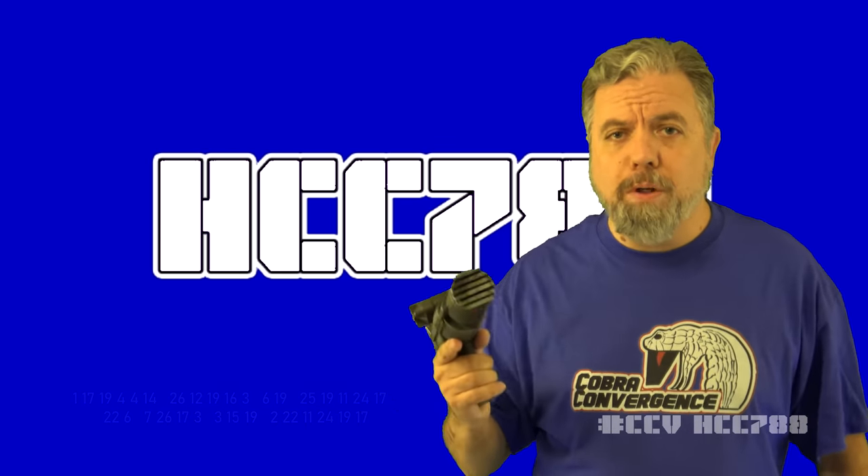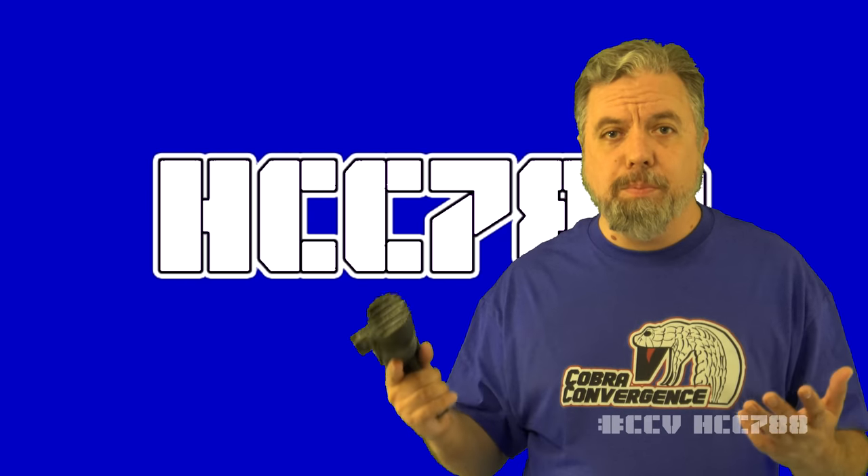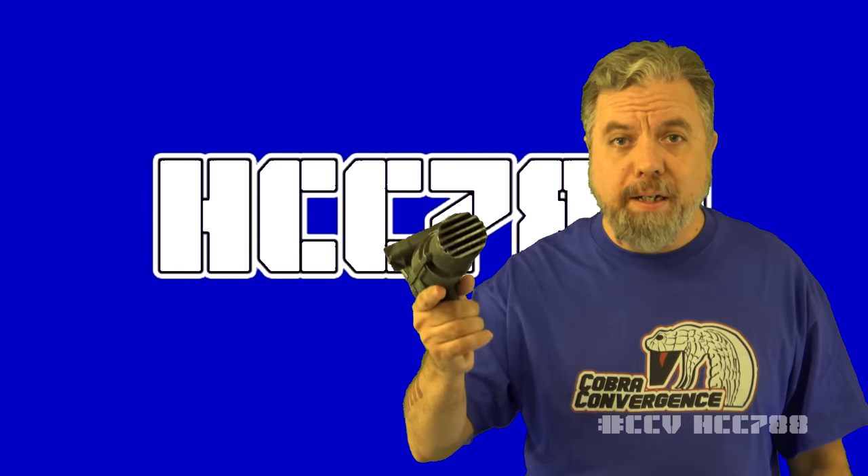We are in the middle of Cobra Convergence V, G.I. Joe fans' celebration of G.I. Joe's enemy, Cobra.